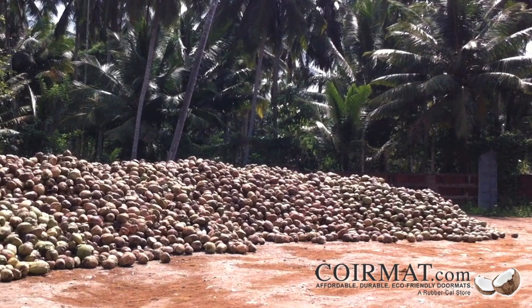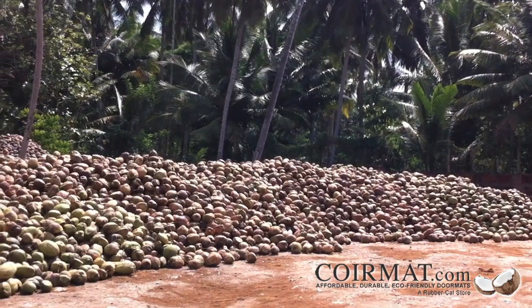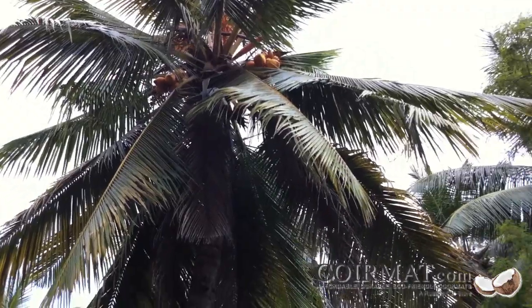All of our core doormats are made from 100% natural coconut husk fiber. Made and sold by small producers, these mats are made through traditional processes that result in little to no pollution.